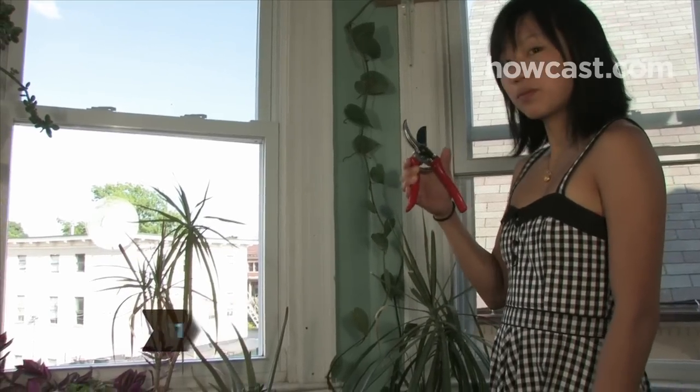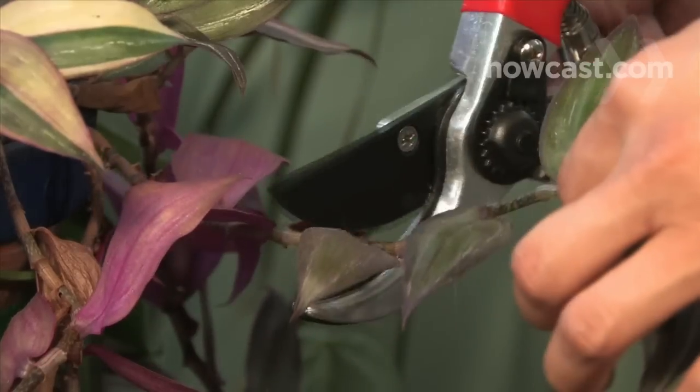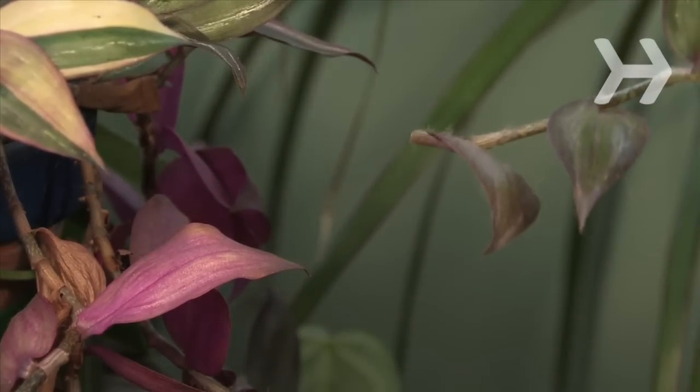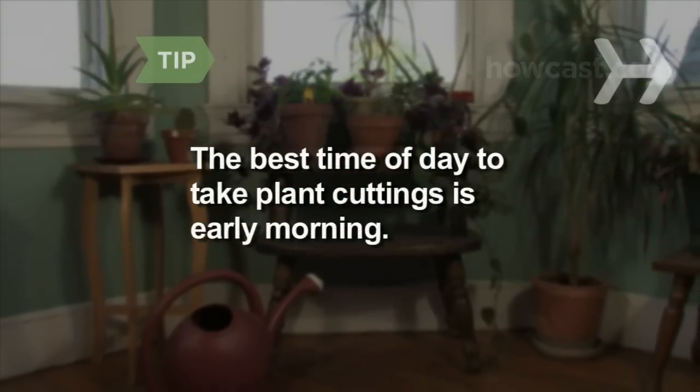Step 1. With pruning shears, make cuttings from your chosen plants. Cut about 6 inches of leafy stem from the original plant, just below the second to last group of leaves. Early morning is the best time to take plant cuttings. It also helps to water the plants the day before.